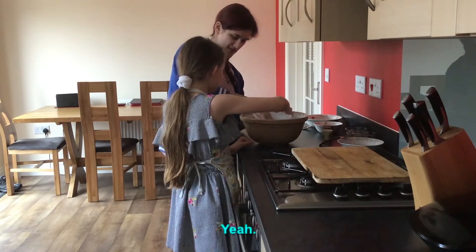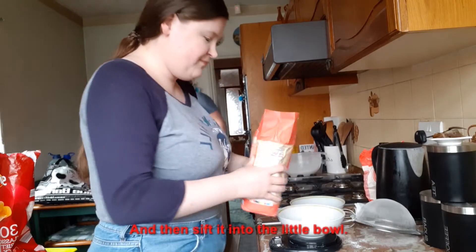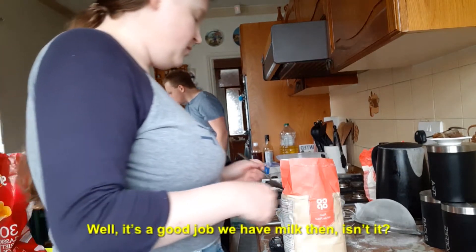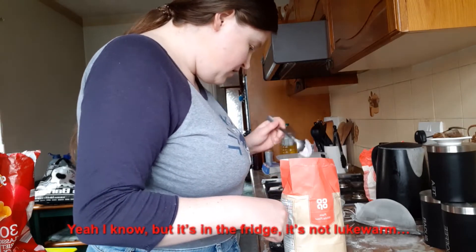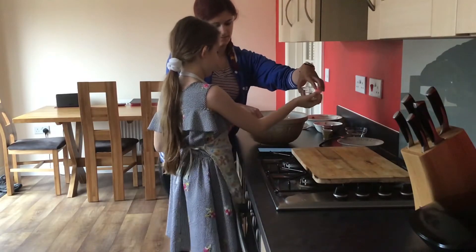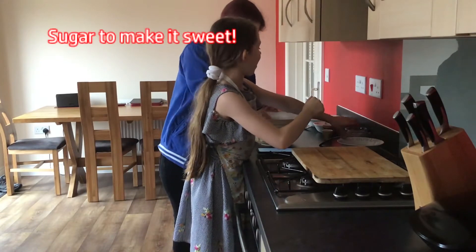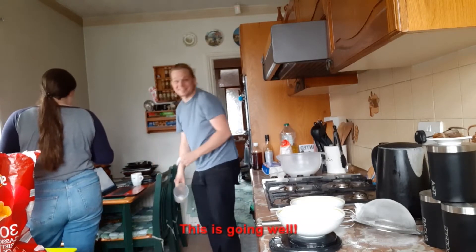And butter. How much? 50? You can have 65 because you can't measure the candy. I don't need lukewarm milk. Well it's a good thing you have lukewarm isn't it? It's in the fridge, it's not lukewarm. I'm going to mix in the sugar. Do you want a bit of sugar? Oh no, that's caster sugar. I thought it was caster salt for a second. Sugar to make it sweet. Things not going great here.